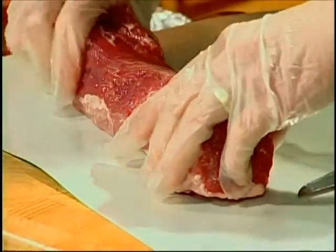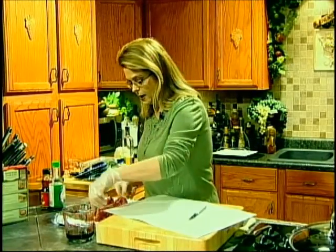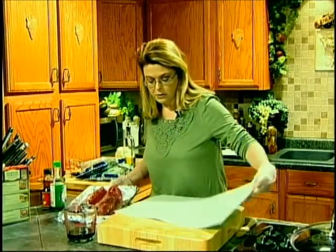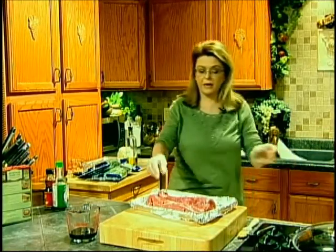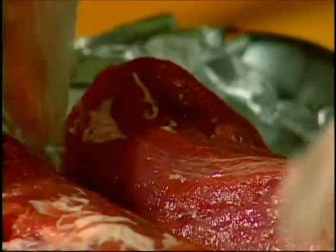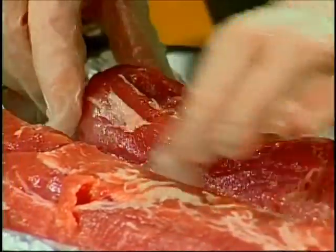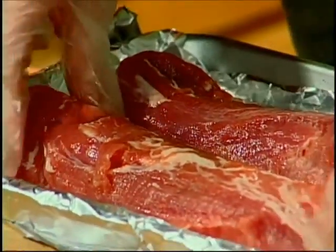The tail end is a little bit thinner, so I like to fold that sideways — just like this — to give it a little protection from the heat, because this end obviously is going to cook faster. So if you fold that over, it really kind of makes it all the same thickness.